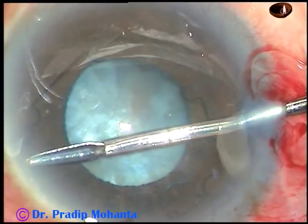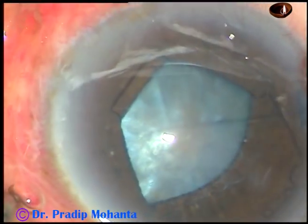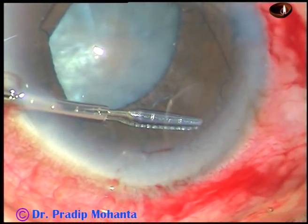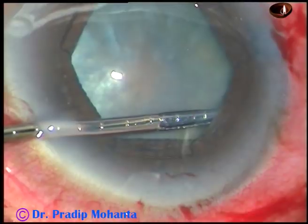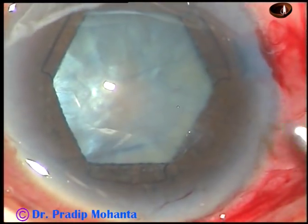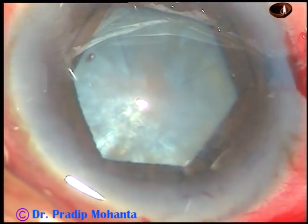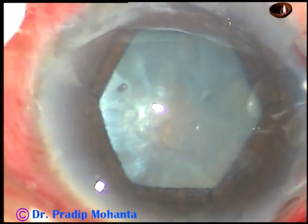This is the flange at around 1:30 o'clock or 2 o'clock, and it is tucked. Now I go through the left side port and tuck the flange which is at around 10 o'clock. So all the alternate flanges are tucked. After doing three or four cases, you will find it very easy to use this device. The pupil takes this beautiful hexagonal shape, and it's a very thin device — we can use it in very shallow anterior chambers.